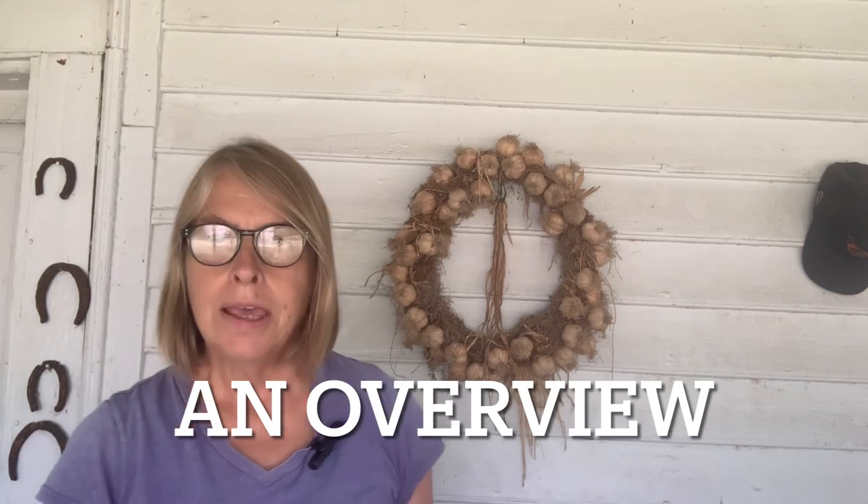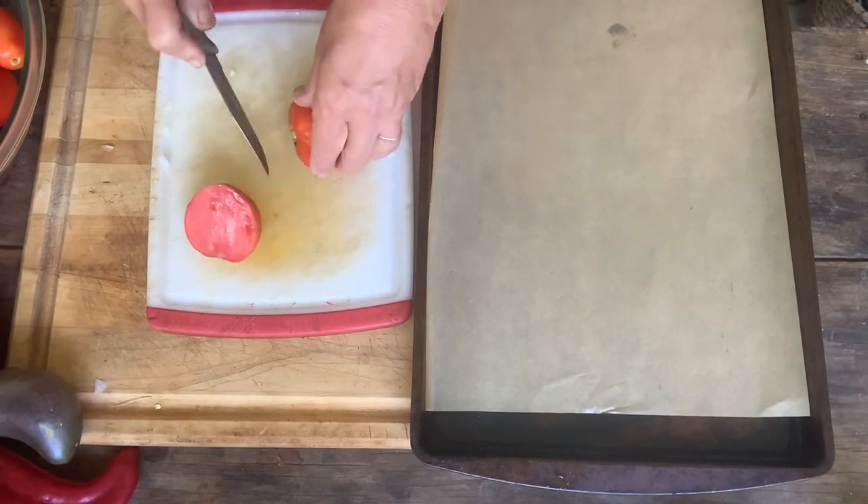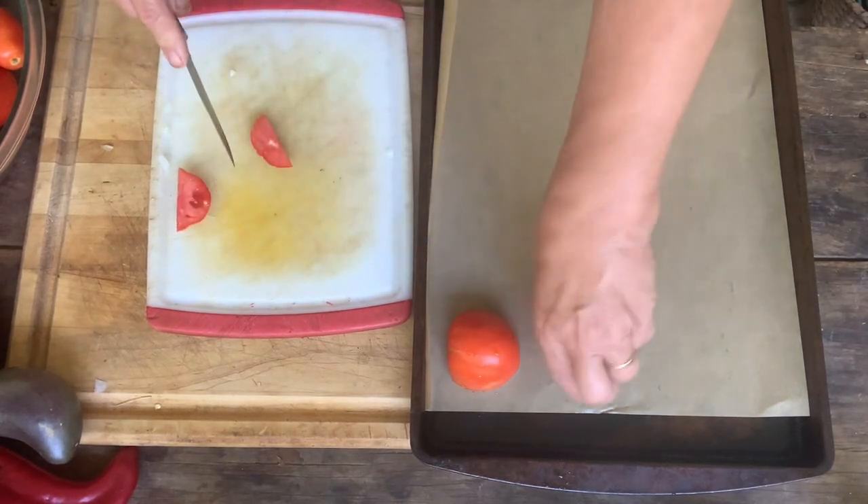Step one of this recipe is to roast your eggplant, your tomatoes, and your peppers. Step two is to sauté your onions, garlic, and celery together, then throw it all into a pot and let it cook on the stovetop for a little bit. I have my oven preheating at 375. I'm going to start by slicing the tomatoes and placing them skin side up on the baking sheet, taking the core out.